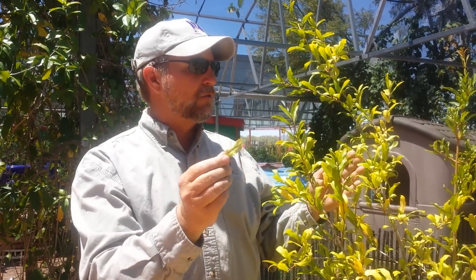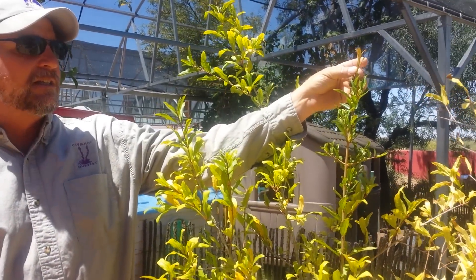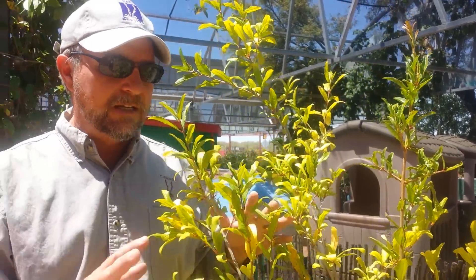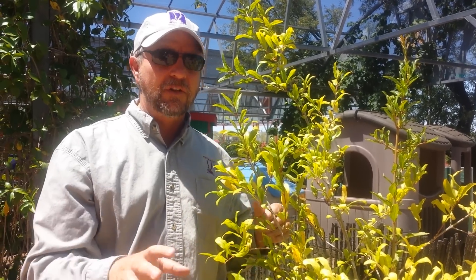Quick, easy fix — chelated iron added to the soil will help fix that. Also make sure you deep water to flush the salts out, and you'll avoid this chlorotic growth. This is the new growth — since we did treat this recently, you can see it's now free of the chlorosis. That only takes about a week or two with the iron chelate. It does indicate shallow watering, so back off on shallow watering. For an established pomegranate, water once or twice a week for two to three hours to flush those salts out.